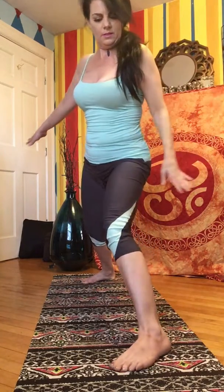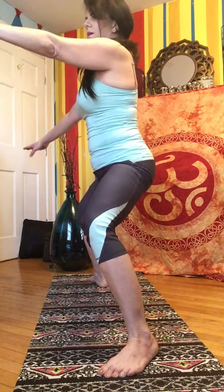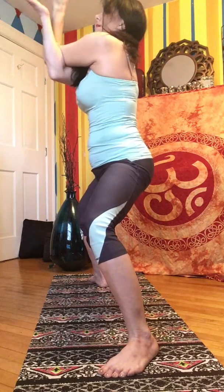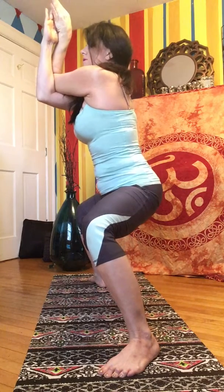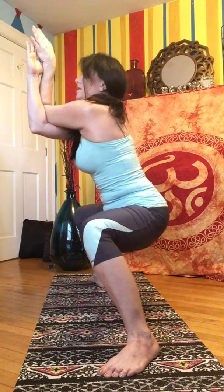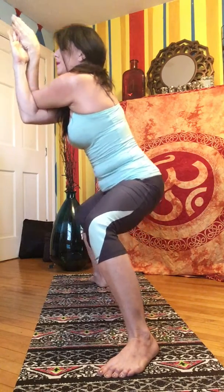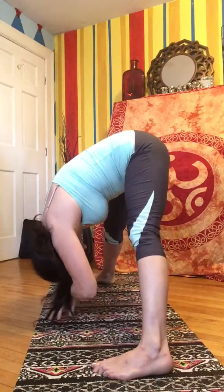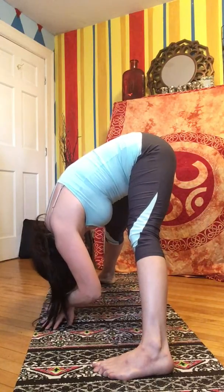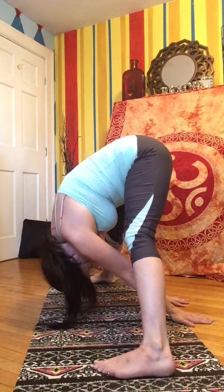Moving into goddess pose. Heels in, toes out. Take eagle arms on the opposite side — this time crossing your left arm over your right, bringing your hands to prayer position. Lowering your hips so that they're parallel with your knees, holding here. Unraveling, pointing your feet forward, folding deeply. Just let your head hang, and you can bring your arms to the back of your mat. On an exhale, try to move deeper into the pose.